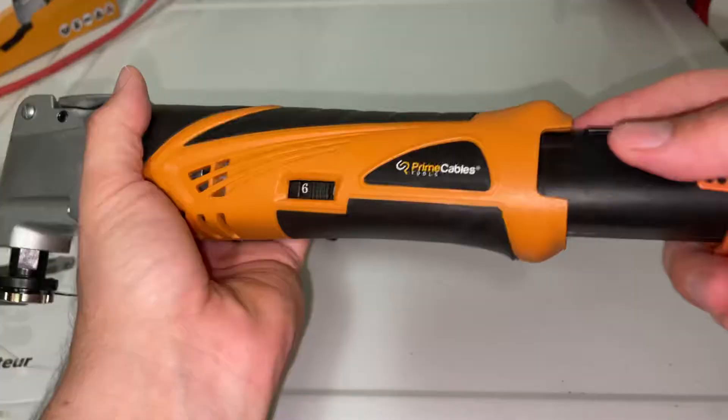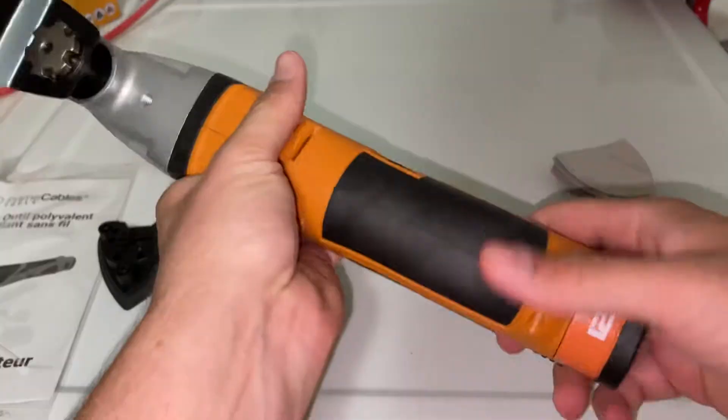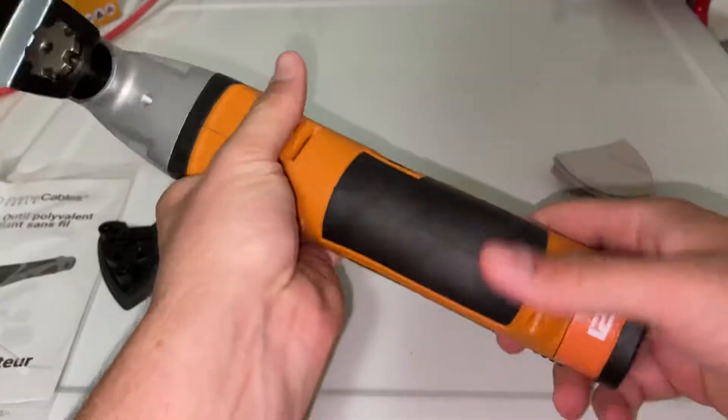Then you're good to go — put your battery back in, turn it on, and you're good to operate. That's all there is to this one folks, hopefully you found this helpful.